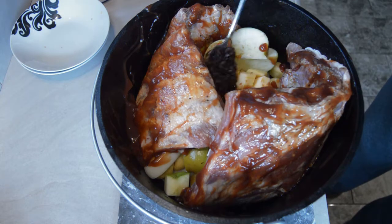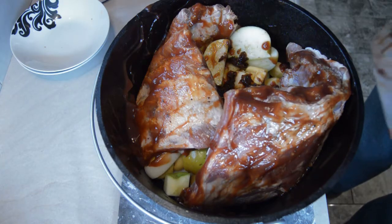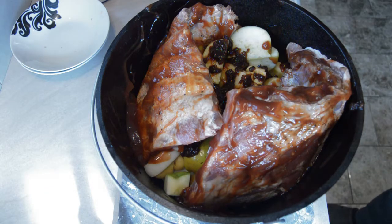In with two tablespoons of relish, followed by a bottle of beer.